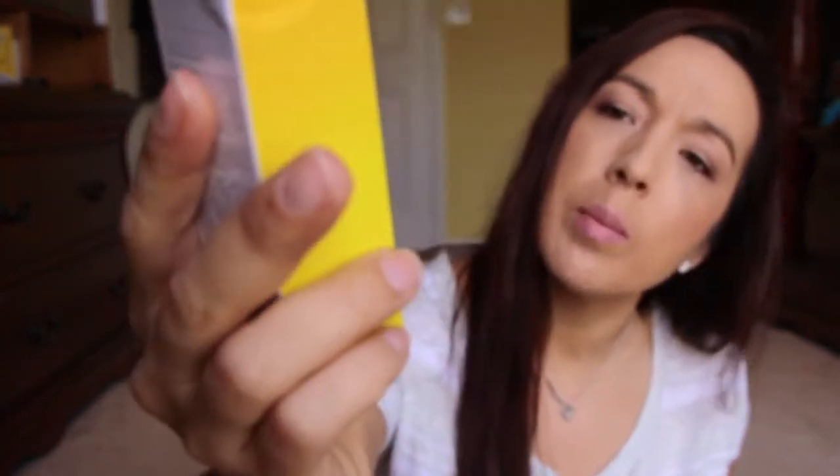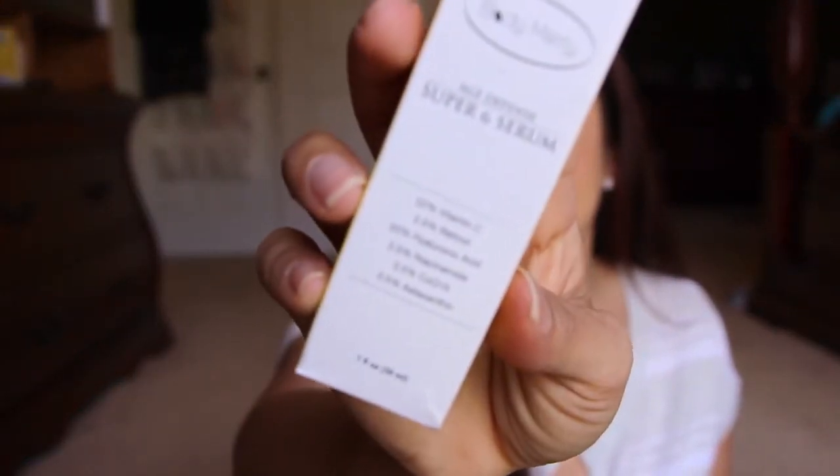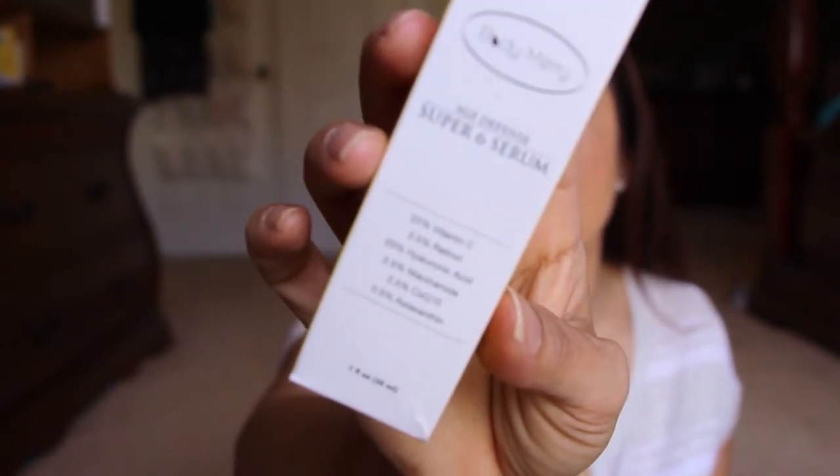Next, from Body Mary, this is a serum. It's the Super 6 Serum — Age Defense. It's got vitamin C, retinol, hyaluronic acid, niacinamide, CoQ10, and one more ingredient I can't quite read. I'm excited to try this — I think I got it because it had so many different things in there, and it's a different type of serum than what I have. Not just the typical hyaluronic type.